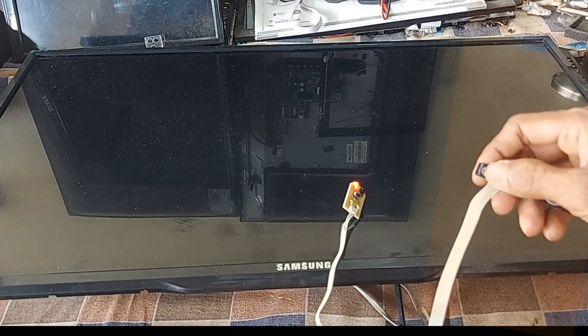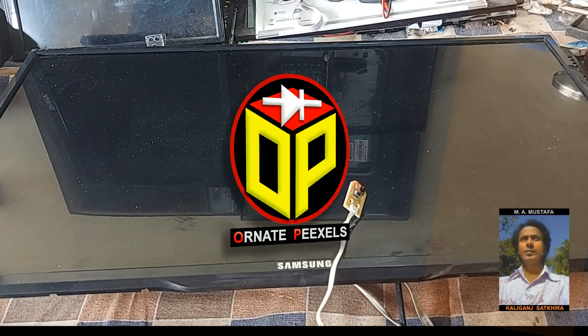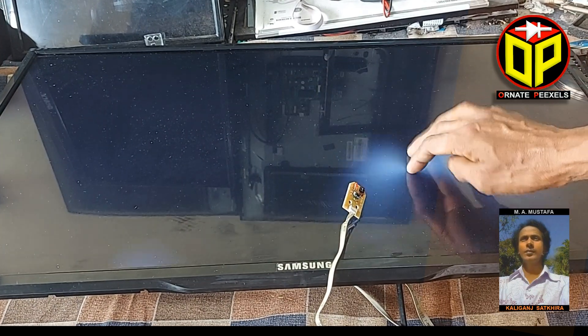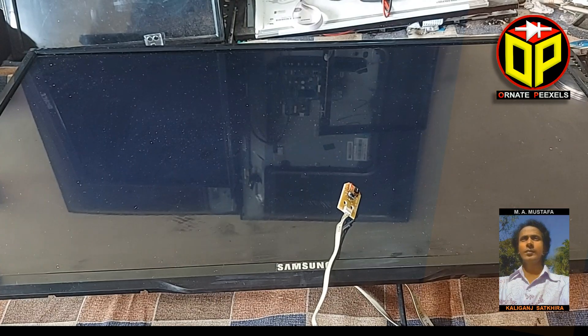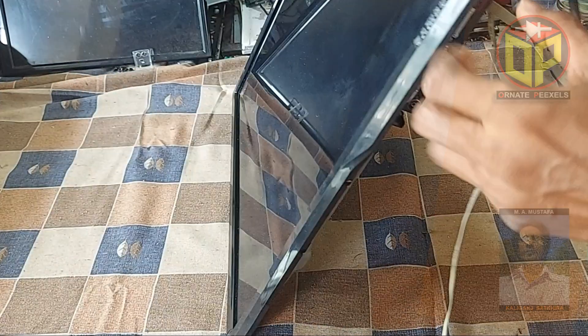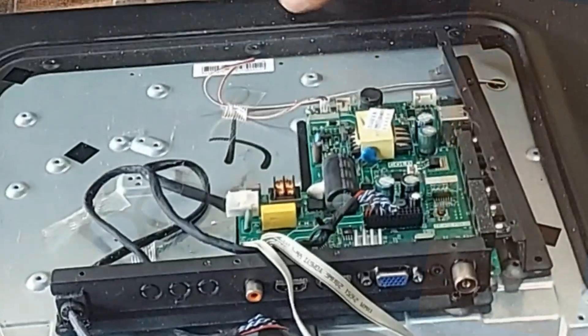Dear viewers and all my esteemed subscribers, I am Emi Mostafa. Welcome back to 100px. There are no graphics or picture on the screen of this Samsung 32 inch LCD TV. Stay with me for a while. I am trying to explain in a nice way how to repair this LCD TV.